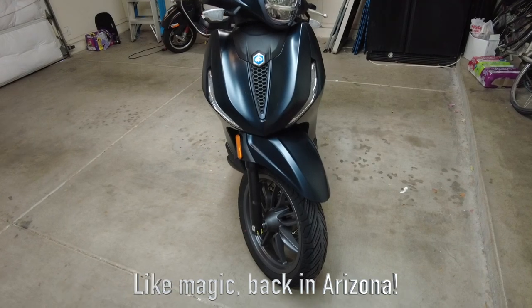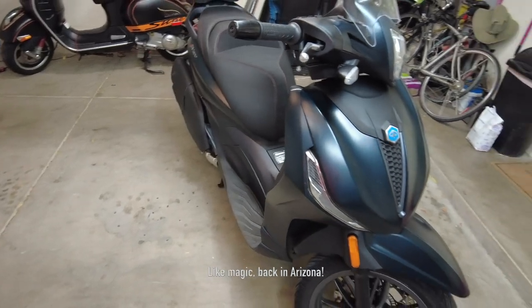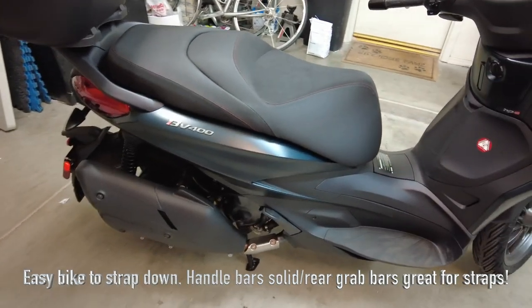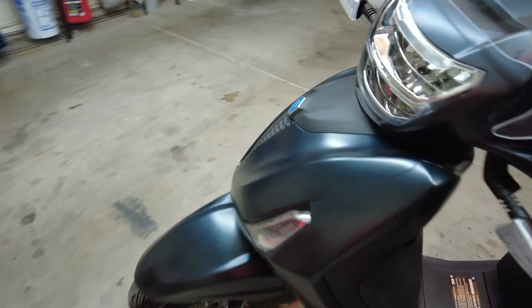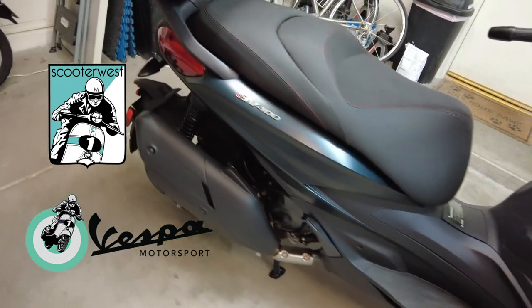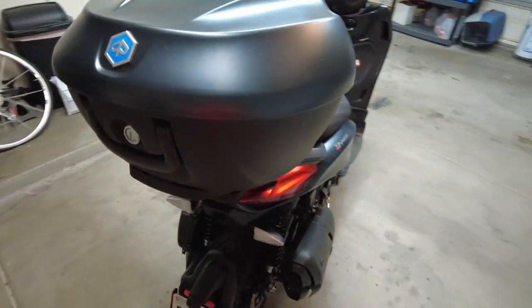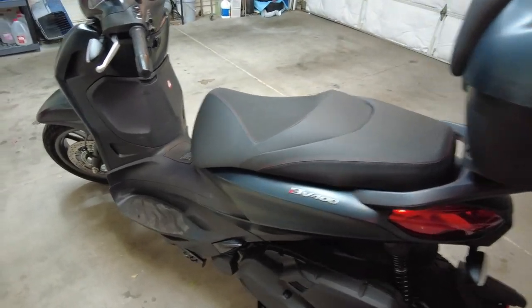Hello, it's Glenn, Fat Cat Scooter. Quick review: Beverly or BV 400, 2023 model. Forgive me, I'm shooting in my garage — a little windy outside today. I just got this bike, it has about 350 miles on it. I got it from Scooter West. Thank you Alex, thank you to the sales manager and all the people at Scooter West — hooked me up with a great price, got the bike right away after I called. She snuck me in and I picked it up and brought it back to Phoenix.